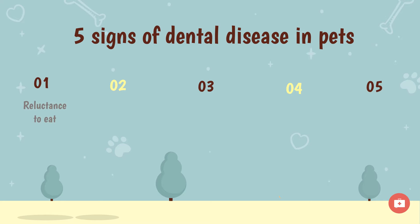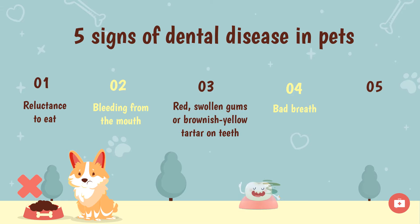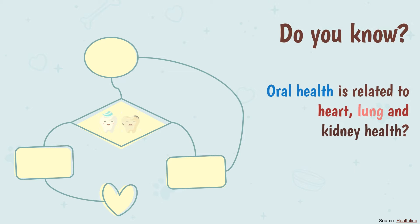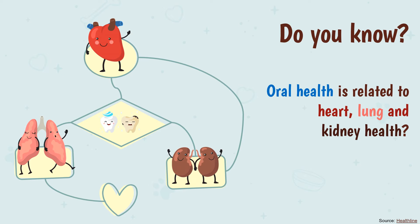Signs include: reluctance to eat, bleeding from the mouth, red swollen gums or brownish-yellow tartar on teeth, bad breath, and frequent pawing or rubbing at the face and/or mouth. Did you know oral health is also related to heart, lung, and kidney health? Many studies show that poor oral health could potentially cause other diseases.